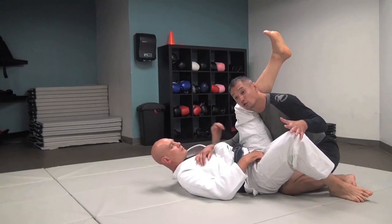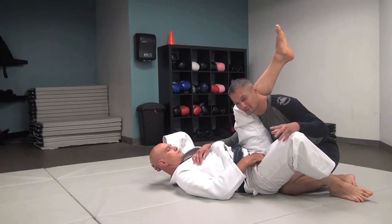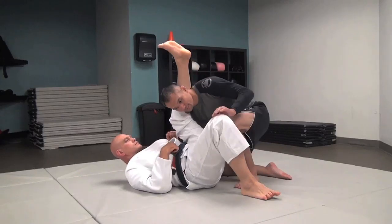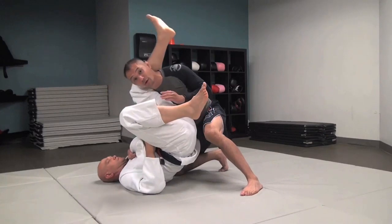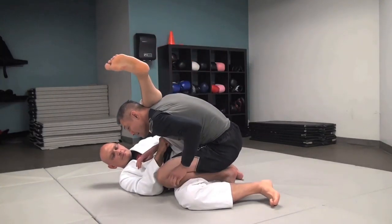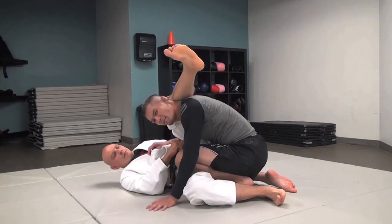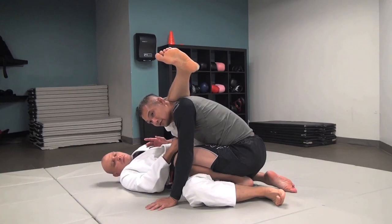If you do this pass, you will probably get triangled a whole bunch of times first — that's okay, it's the process of learning Jiu-Jitsu. Once again, I'm trying to hit the stack pass, but it doesn't work — Stefan is way too strong. Note how I'm leading with my knee. Once I'm here, the ideal situation is for me to go and get Stefan's head. I certainly don't want my hand on the floor. What I would much rather prefer is to take his head.